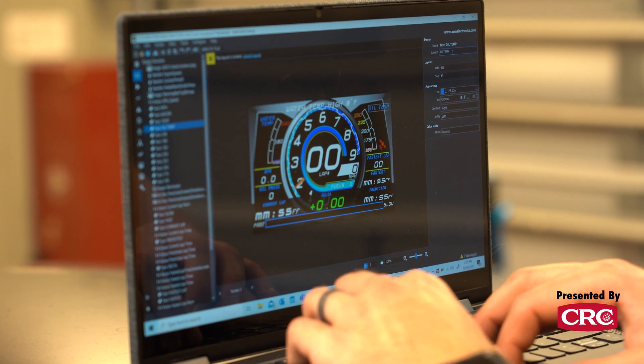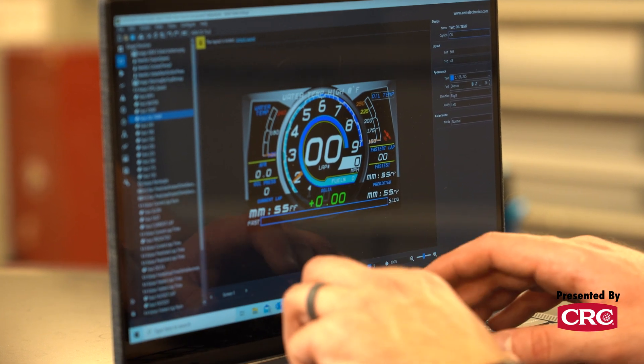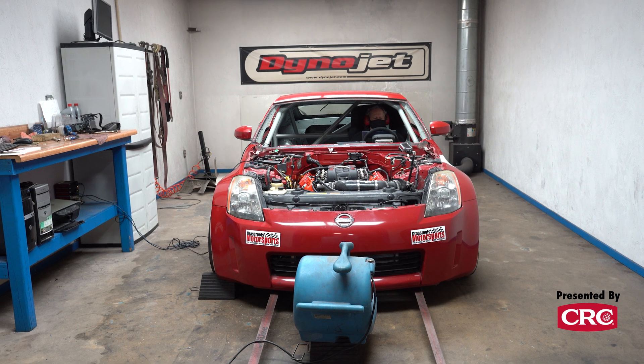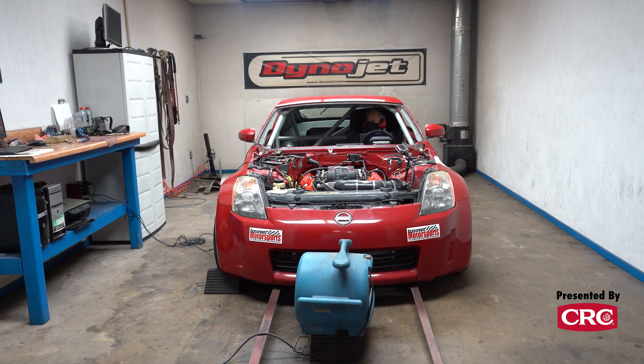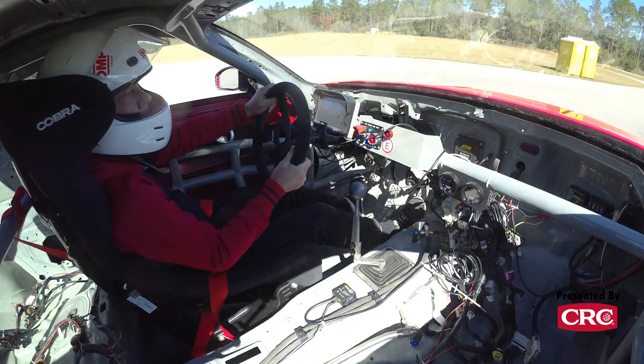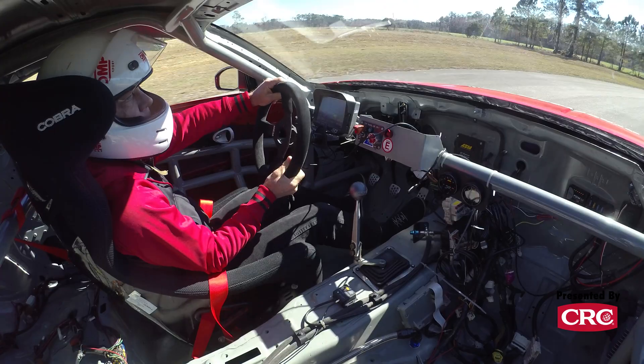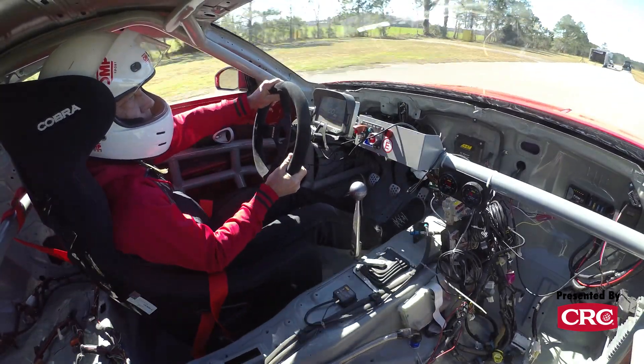Not only does the logging dash log everything, it also means you're not stuck with just a couple of fixed gauges. You can make a bunch of different layouts — I think it supports about five screens that you can toggle through at any time. So when we're on the dyno, we'll have a screen showing every single important number so we can keep an eye on the drivetrain, but while we're on track we'll minimize that and go to a screen that focuses on lap time and just a couple key bits of data — with everything else monitored by alarms.